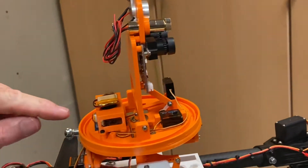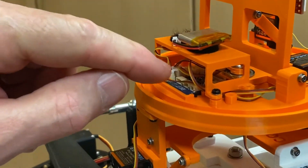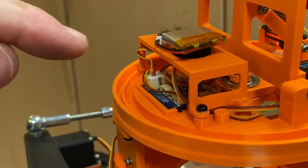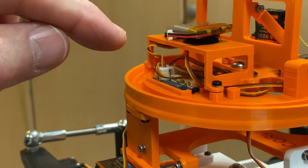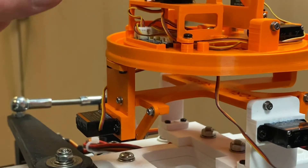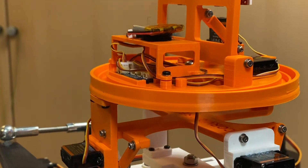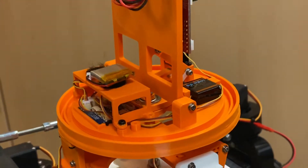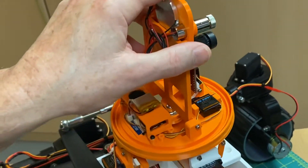All of that is being run by this tiny Duino Robot Plus processor. I specifically chose this processor because it has servo motor control built in, as well as a USB and battery interface. It also has a nine axis IMU that's going to provide the intelligence to run the stabilized platform.